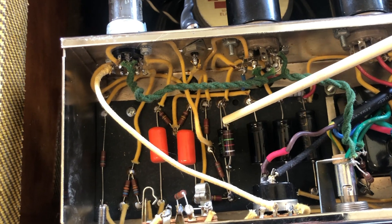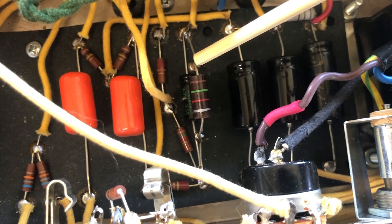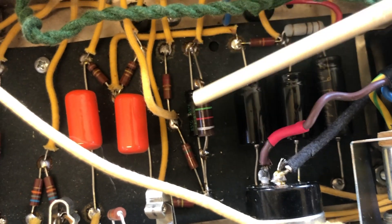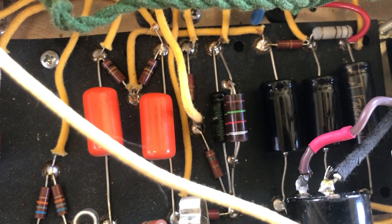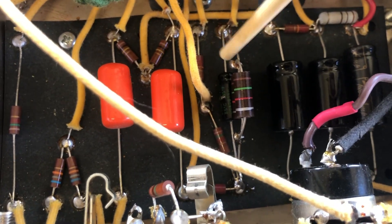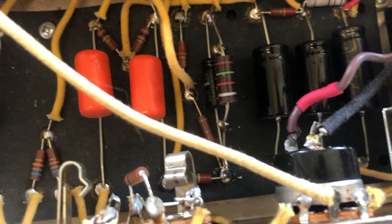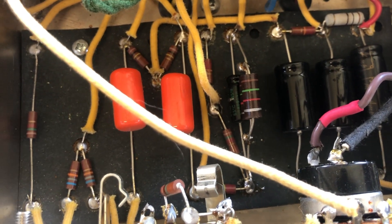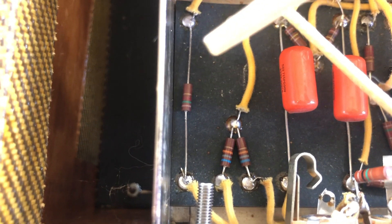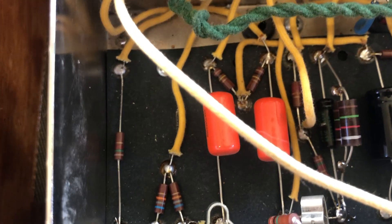I'm gonna bring the amp back to stock configuration. Here's two 1K5 resistors in parallel making up about 800 ohms and the bias cap underneath. I would like to replace it with something of a higher voltage rating because the bias voltage is much higher than 25 volts this cap is rated for. I might take that one out and put it over here where a bias capacitor is missing in the first stage.